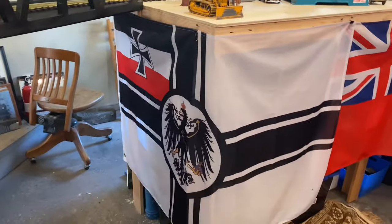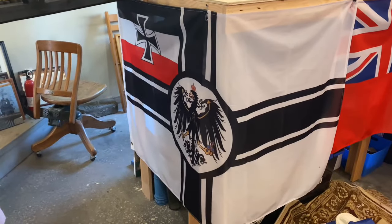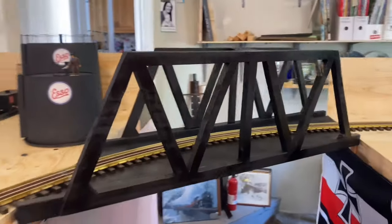Before anybody wonders, this is the naval ensign of the German Navy in World War One. I think I'm very pleased with that.